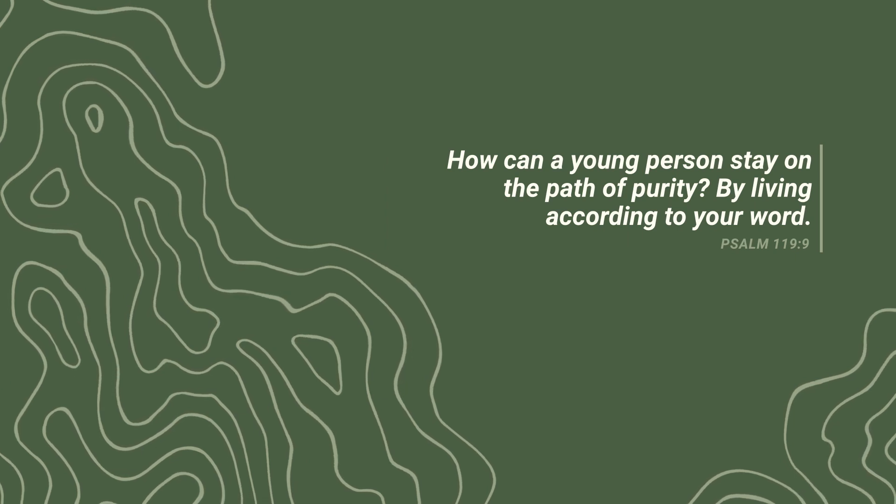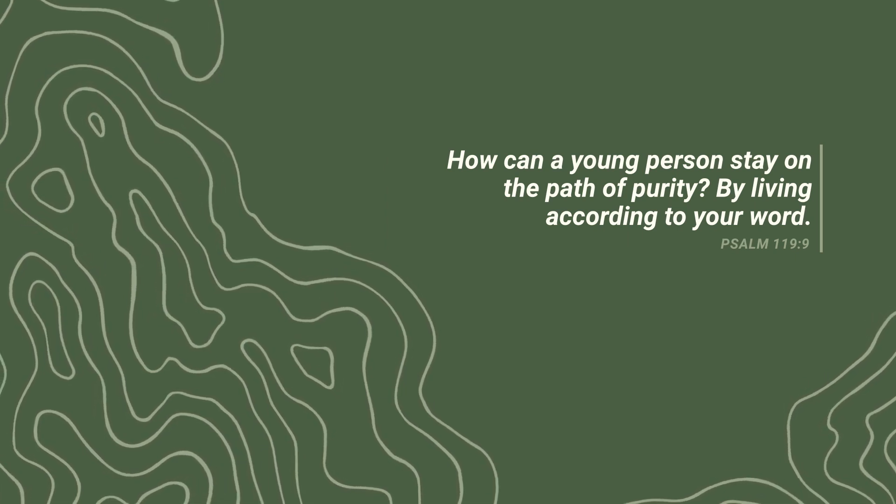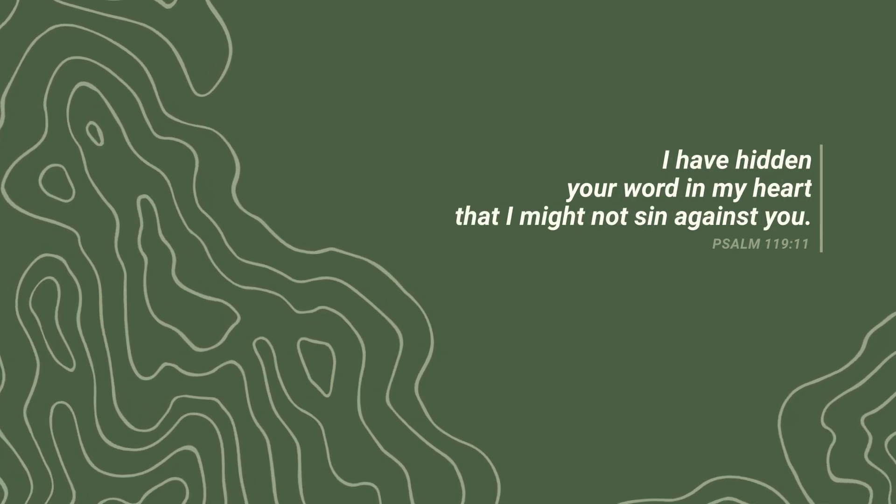Number two: holiness. Psalm 119 says: how can a young person stay on the path of purity by living according to your Word? I have hidden your Word in my heart that I might not sin against you. Many people question whether it's possible to actually live holy, to live free from sin, and it is — if you give attention to God's Word and you hide it in your heart. Sin will keep you from the Bible, or the Bible will keep you from sin. It's one or the other.